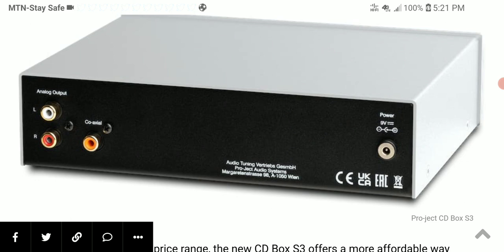The CD Box S3 is available now at projectaudio.com. I'll leave all the details you need in the description. Subscribe and I'll see you guys next time.